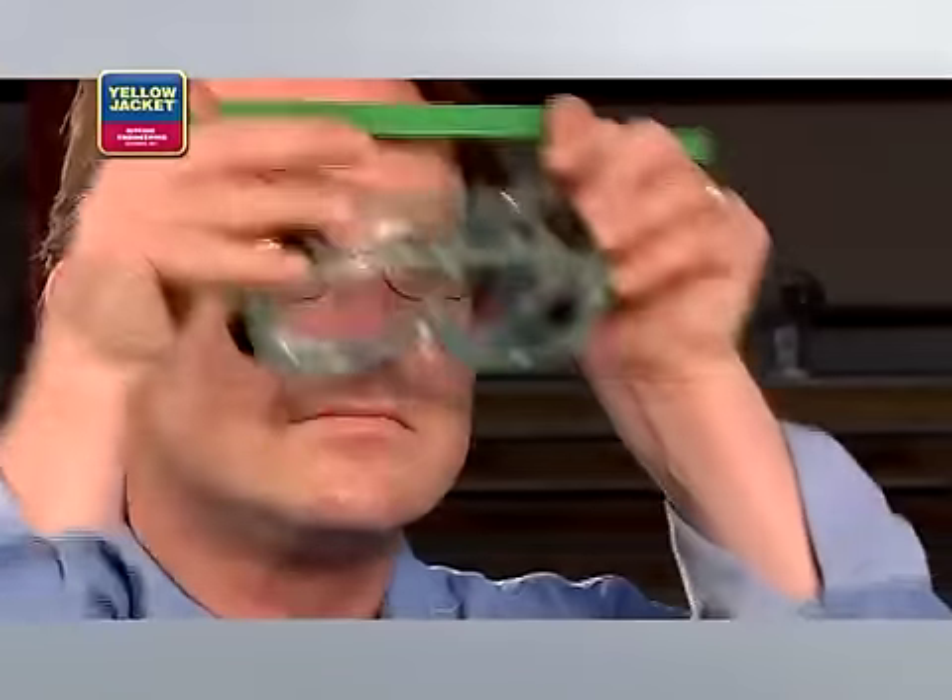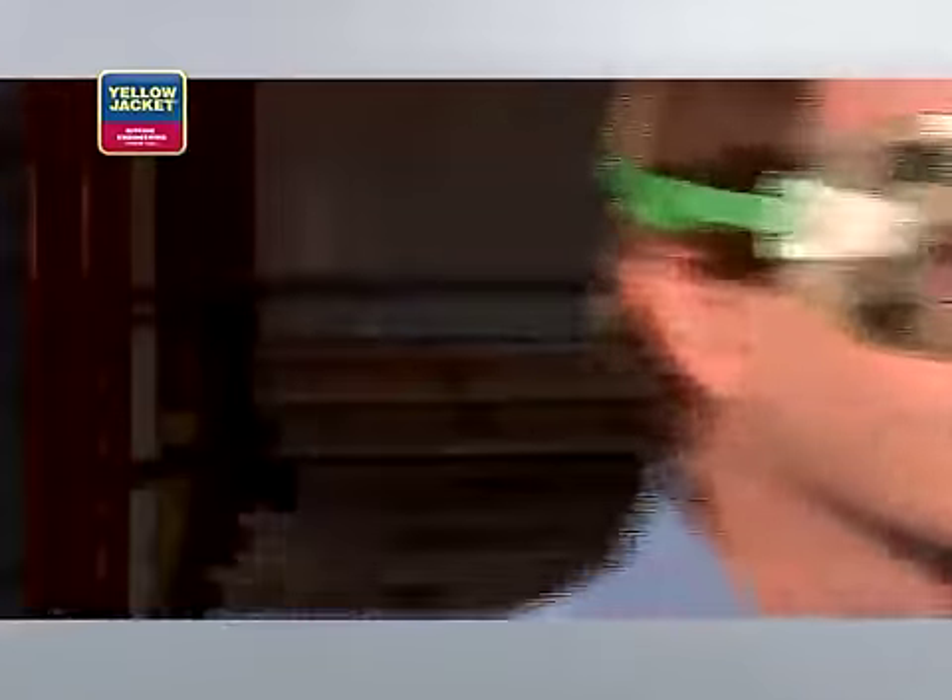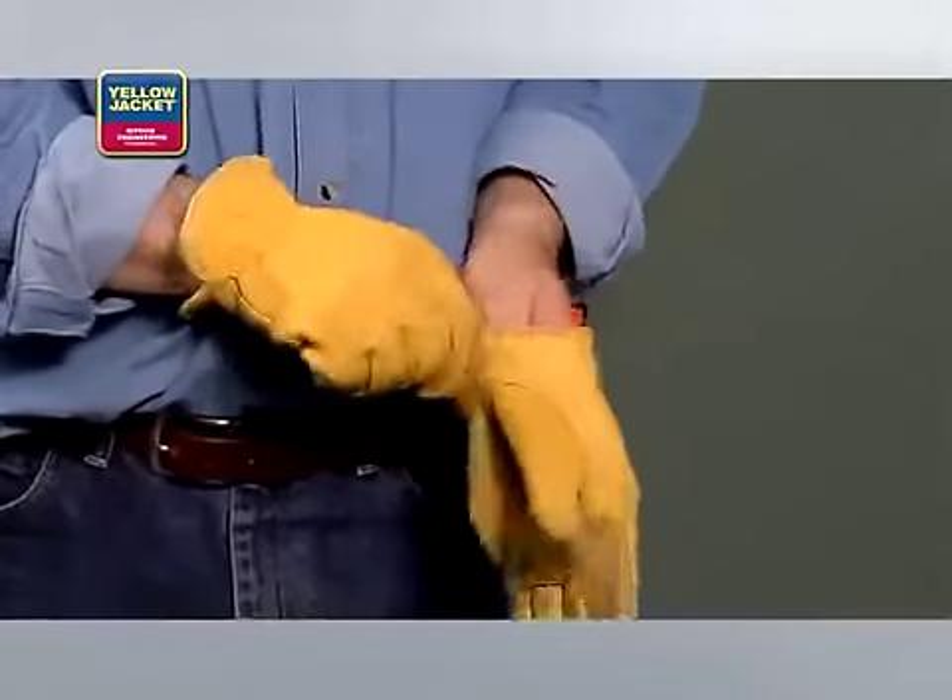So, what equipment will you need? First, you'll need a good pair of safety goggles, like these from Yellowjacket, and a good set of gloves to prevent frostbite.